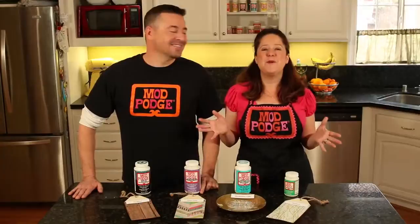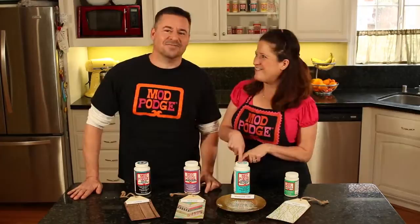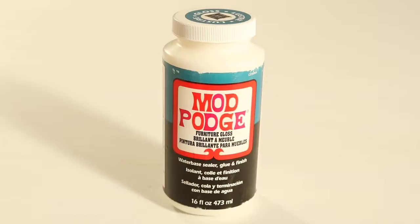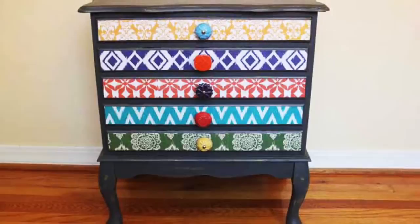Next up, we're exploring our specialty finishes of Mod Podge. These formulas are more for your furniture, dishwasher safe projects, and outdoor needs. This is my new favorite — dishwasher safe. Furniture Mod Podge is available in a 16-ounce bottle, which is plenty for most furniture projects. This formula has an extra durable finish — perfect for furniture, bookshelves, kitchen accessories, and more. It's available in gloss, satin, and matte.